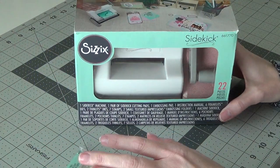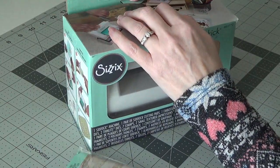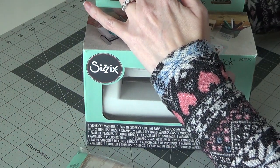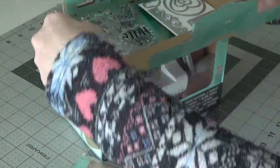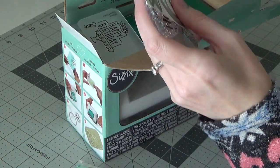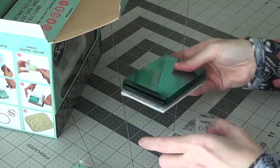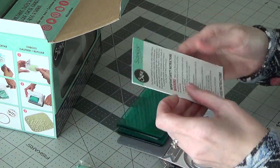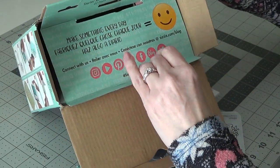I went ahead and looked it up on Amazon and got one — it actually just got here about an hour ago. I'm going to try to open it and see what this little thing is all about. This is the Sidekick starter kit. It's got stamps, a couple of embossing folders, and cutting pads. Here are the safety instructions, and then the little machine.